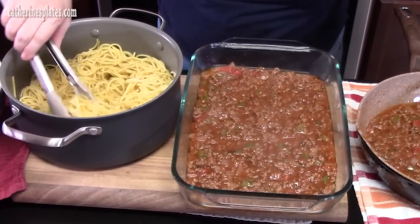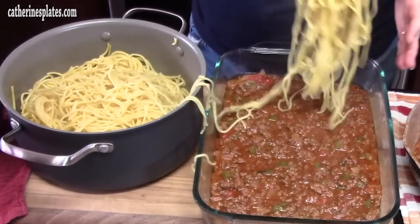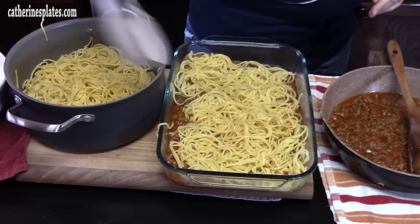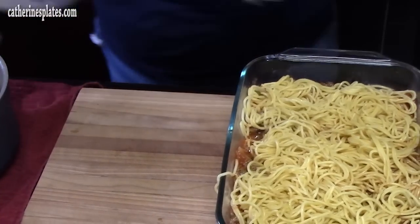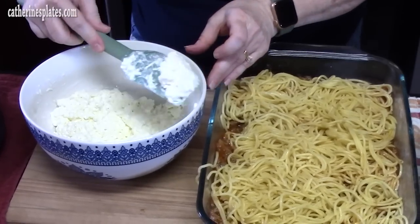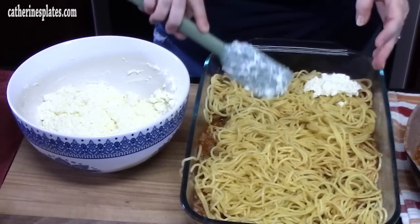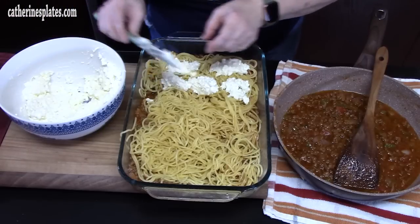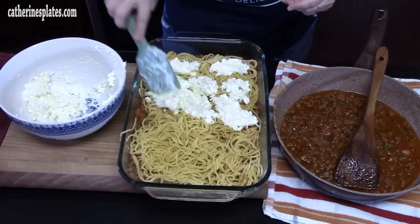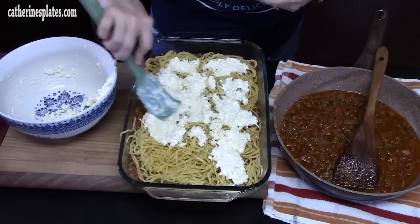Half of our spaghetti goes in next — kind of shake it loose if it's stuck together a little bit. It's all in the layering of this. Let's bring over the cheese mixture and place it all over the spaghetti. It'll be easier if you just take it and spoon it all over. All of the cheese mixture goes on this layer right here. It's almost like a simplified version of lasagna, but you're just using spaghetti noodles. Spread it out evenly so that everybody gets a bite of that cheese mixture.